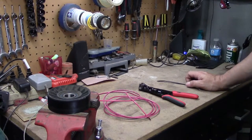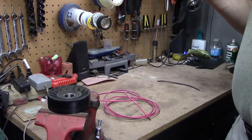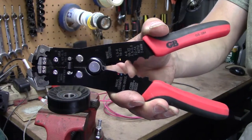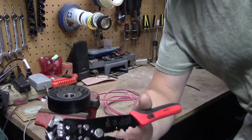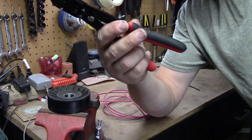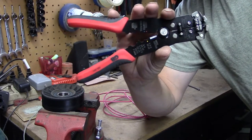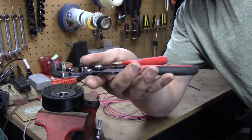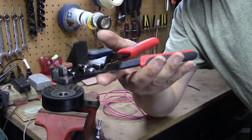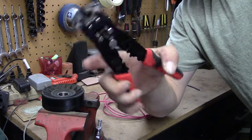Hello everyone, welcome to another tool review. Today I want to review the Gardner Bender wire strippers. I saw these being used in a YouTube video, so I went to my local Ace Hardware, asked the guy if he'd heard of them, explained what they do, and he said 'Oh yeah, let me show you.' They actually had them there, which was absolutely amazing.